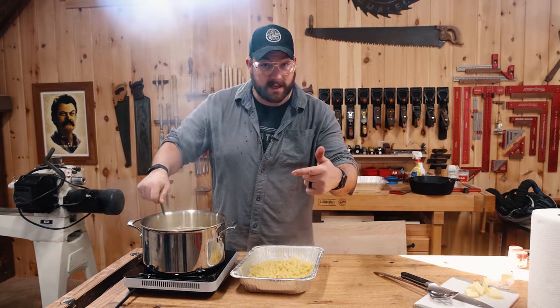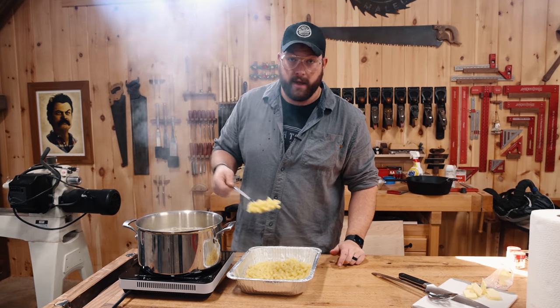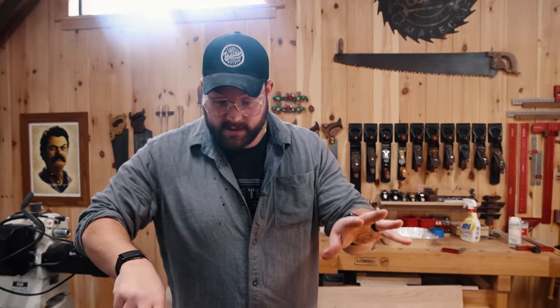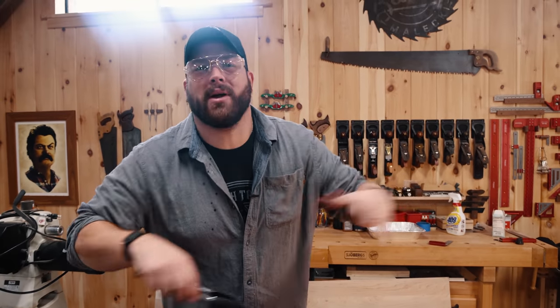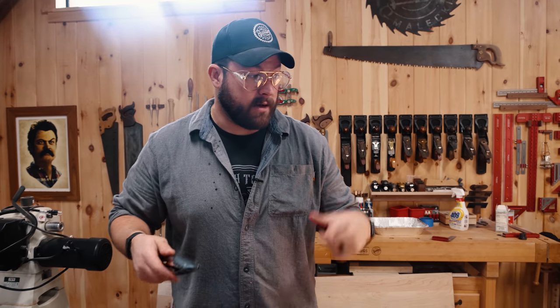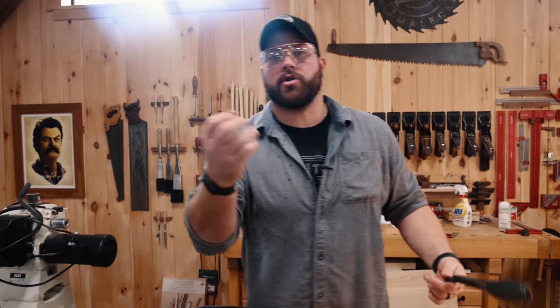We're going to get the pasta out and then get to the bacon, cheese, and potentially bulldogs. I've got some of the same bacon we latticed the turkey with — bringing the flavors across the board. Then we're going to cook this down and make what's called a roux. Spanish and French — see what I did there? America. And then this will be ready to go in the smoker.